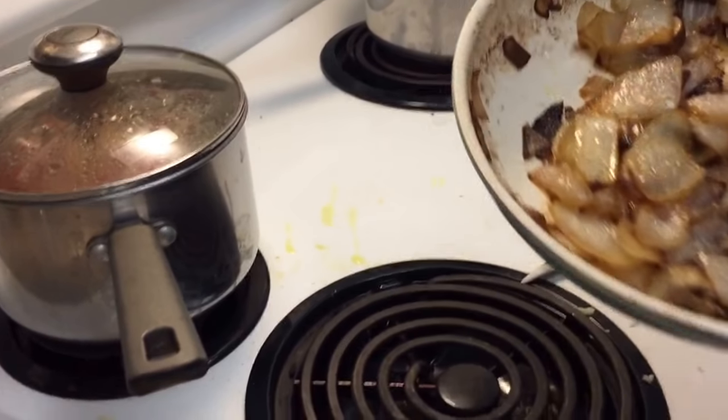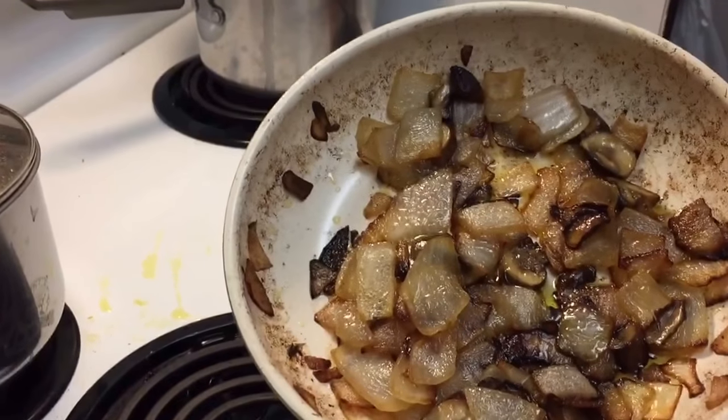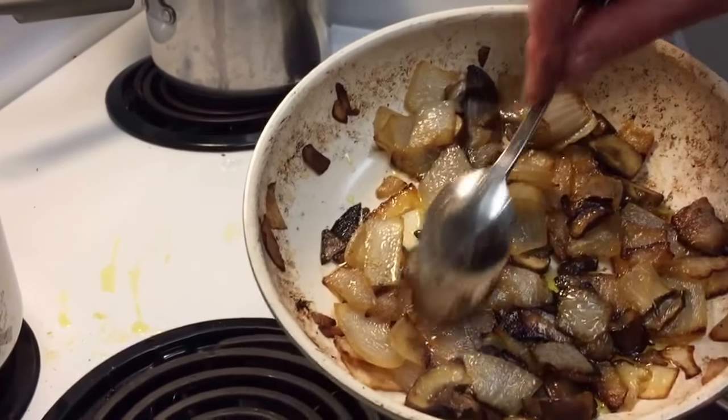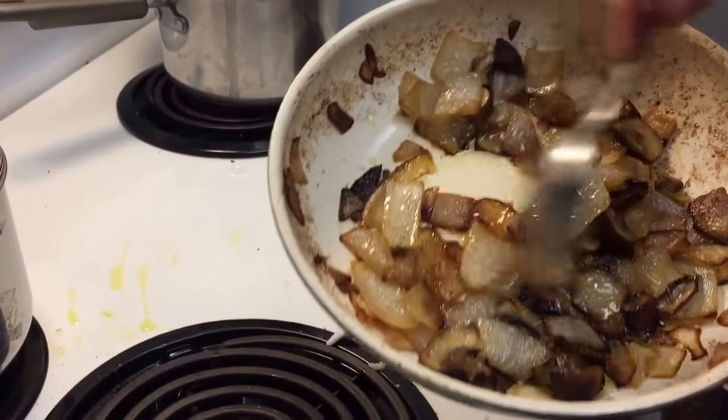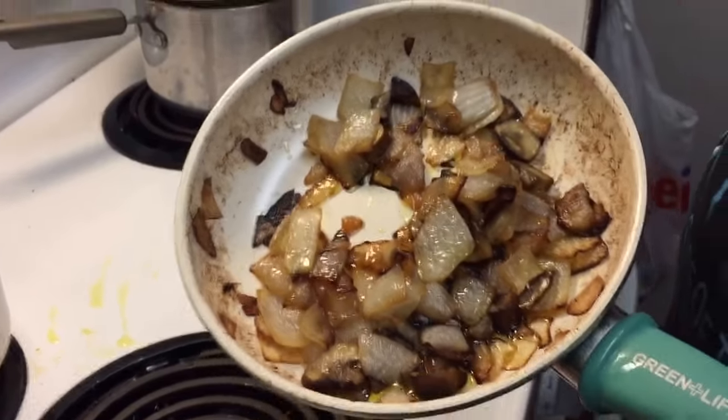This is going to go on the steaks — it's just mushrooms and onions. I cook it up until it's caramelized. As you can see, the onions are caramelized. That's what I do with that.